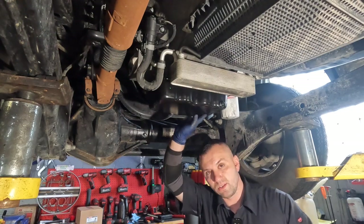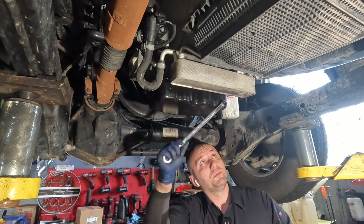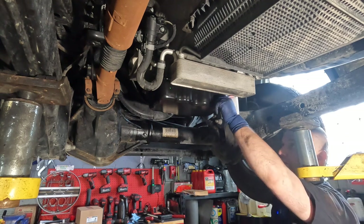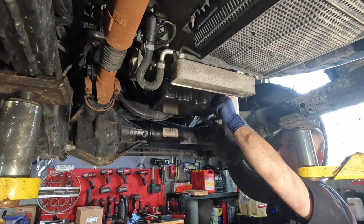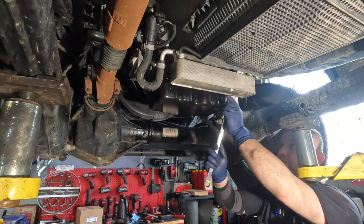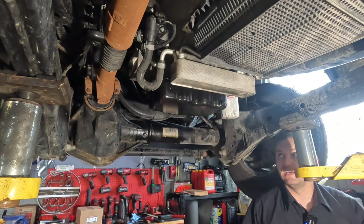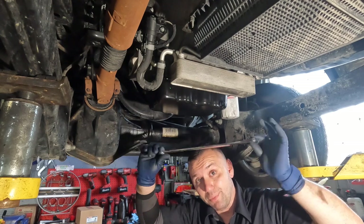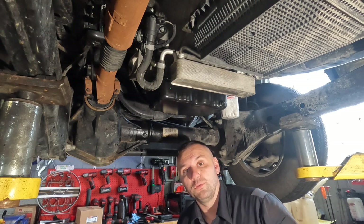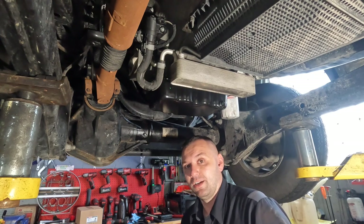Our new oil pan is installed. I torqued all the bolts down. One final check I like to do: grab the appropriate size wrench for your drain plug and crack it open to make sure the new threading is nice and easy. Sometimes it can feel a little rough because it's new — just move it back and forth. These don't require a lot of tightening. Using a long wrench like this, you can actually over-torque them, so be careful. Always check the drain plug that comes with your new oil pan.